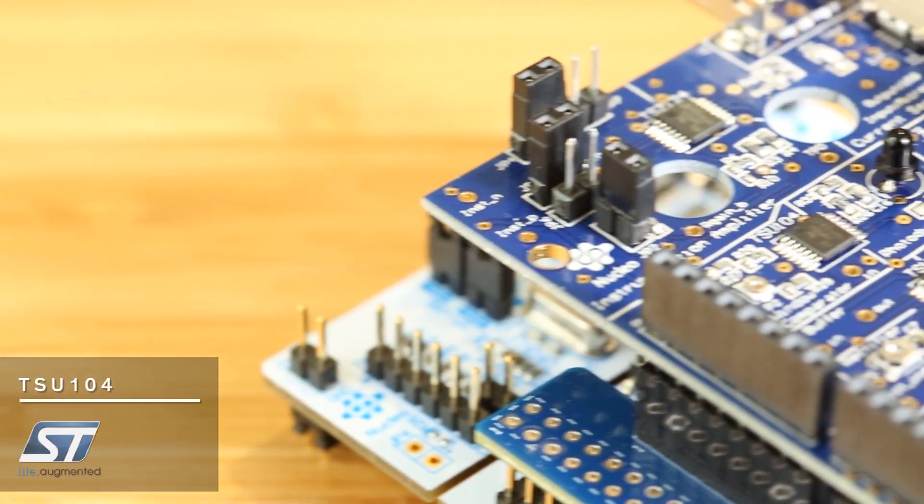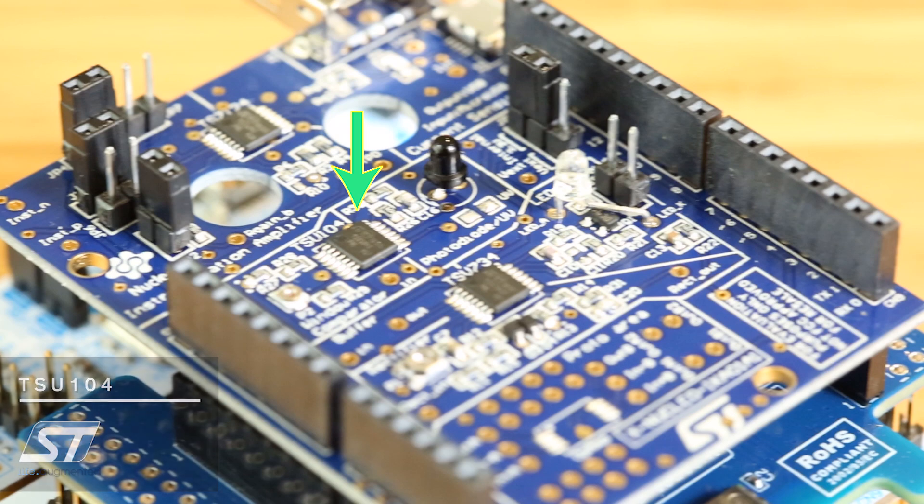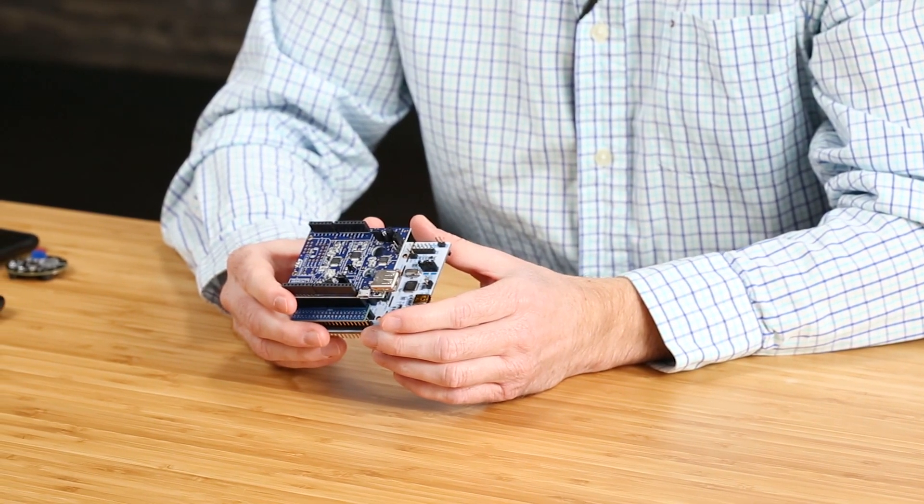On this board, it is done with a TSU-104, a nano-power operational amplifier from STMicroelectronics.